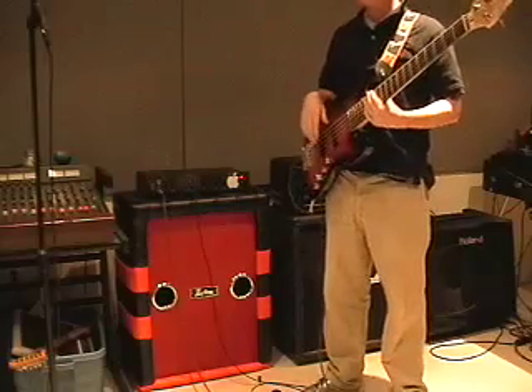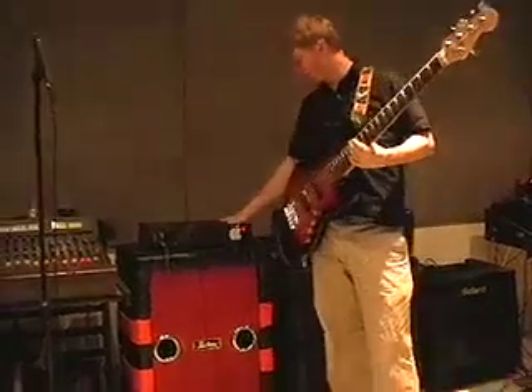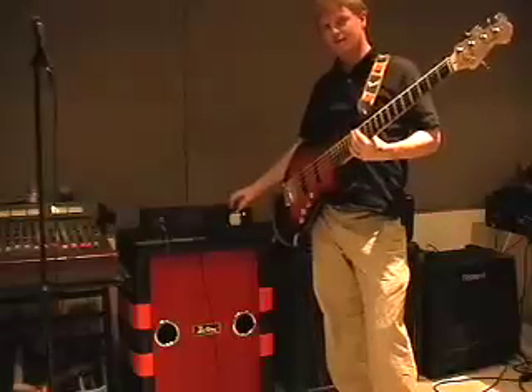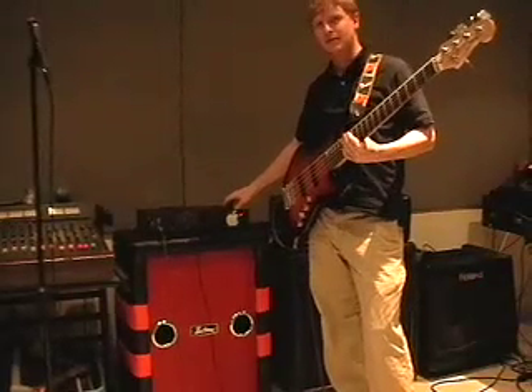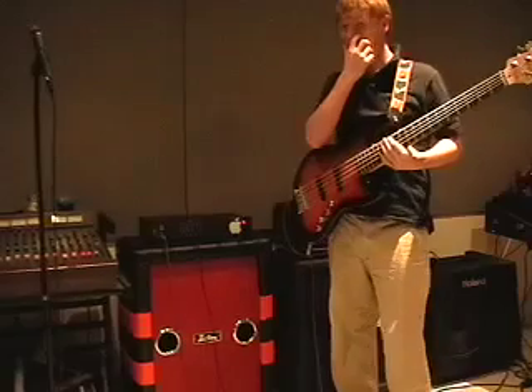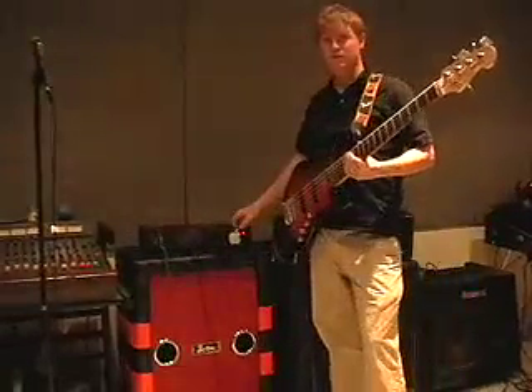I'm here to demonstrate the SWR Workingman 300 bass amp that I have for sale on Craigslist. SWR is actually Stephen W. Rabe's initials. He began in the early 80s making bass amps in his garage and has gone on to be one of the most successful bass amplifier suppliers in the country.